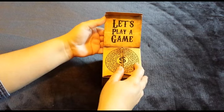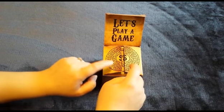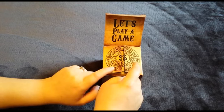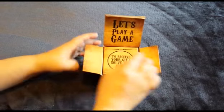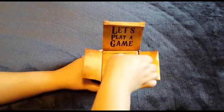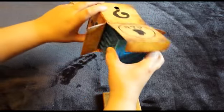It starts out really fun. 'Let's play a game' — it's going to be something that requires a bit of skill. 'To receive your gift, solve the maze.' And there's the Money Maze. Let's check it out.